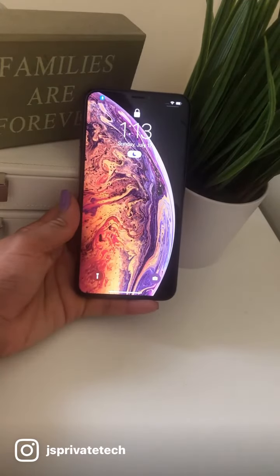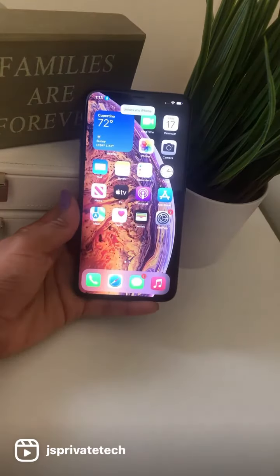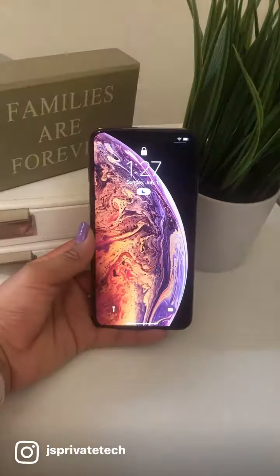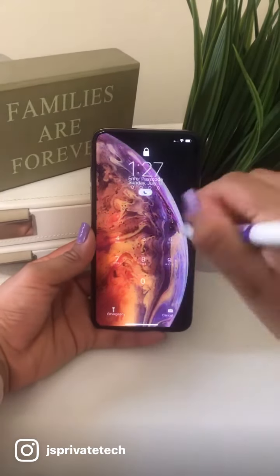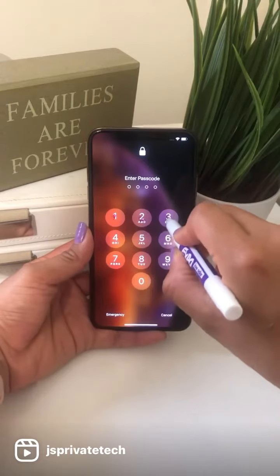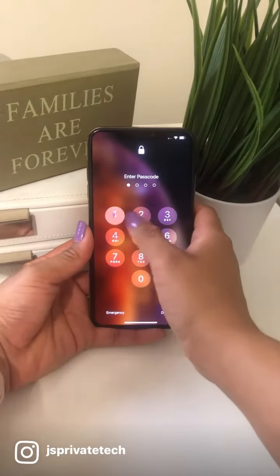Unlock my iPhone. If you guys want to learn how to set up your phone to do this awesome trick, then keep watching. What you want to do is go ahead and grab a dry erase marker and mark wherever it is that you press whenever you enter your passcode, then you're gonna want to enter it as usual.